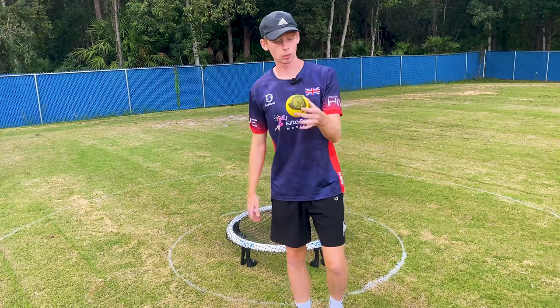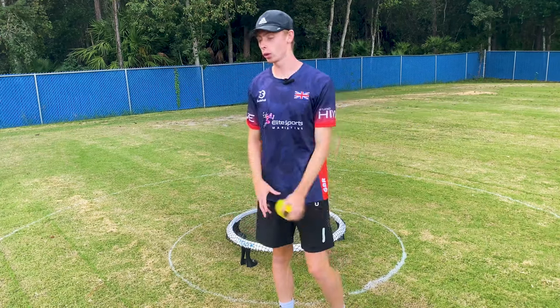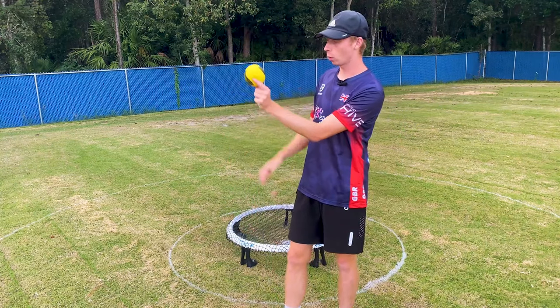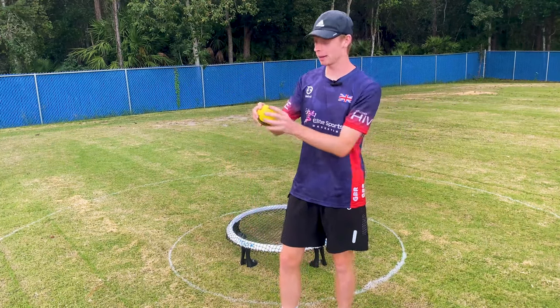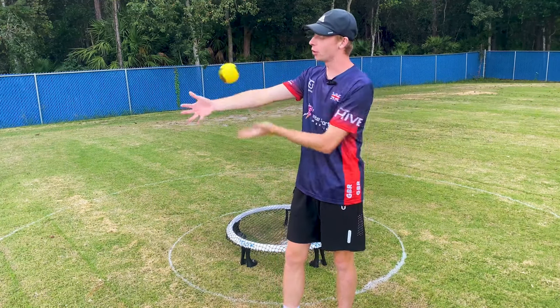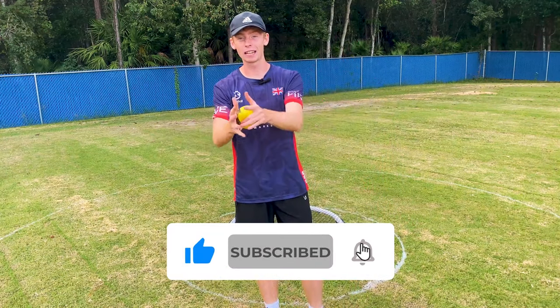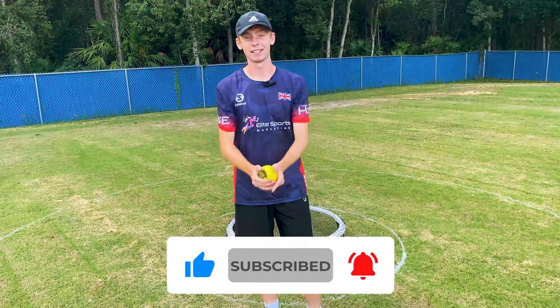Remember the next time you're tossing the ball: you're not just thinking about the vertical, lateral, or phantom movement — you're also thinking about the spin when tossing, remembering that every inch you add to the height makes it harder, and trying to avoid those diagonal tosses. Hope you enjoyed today's video. If you did, feel free to like and subscribe, and I'll see you in the next one.